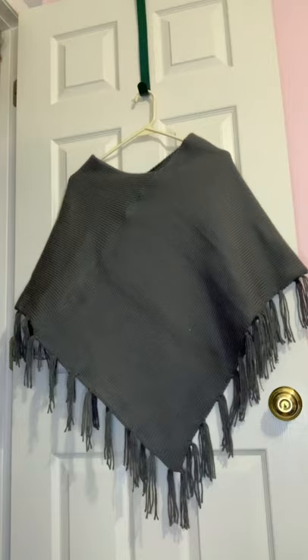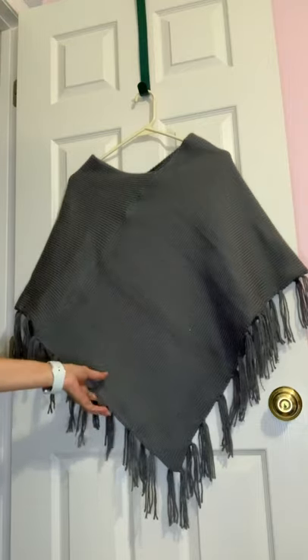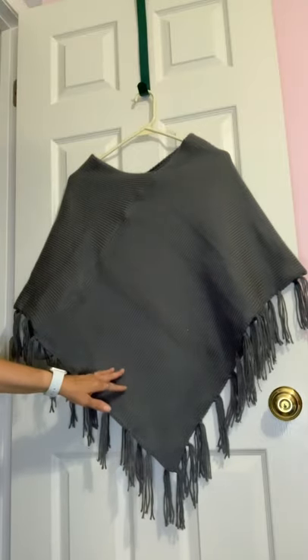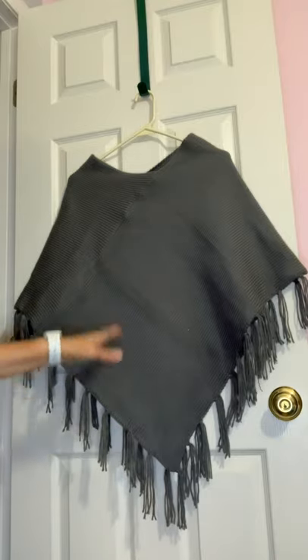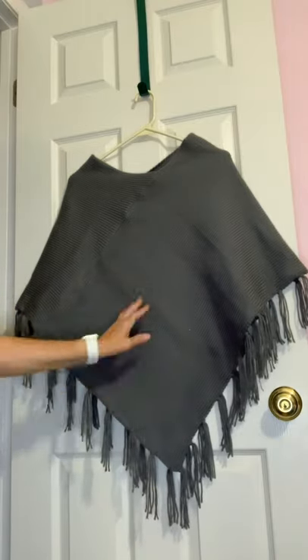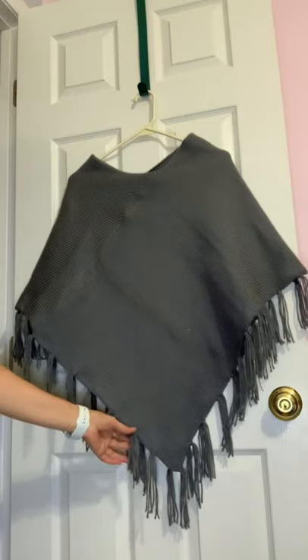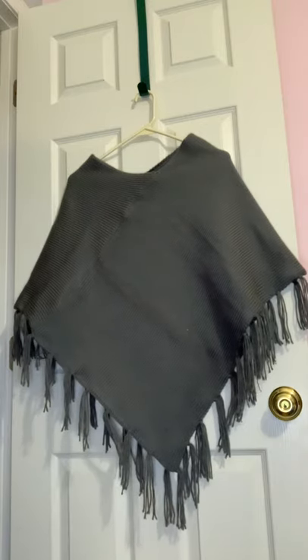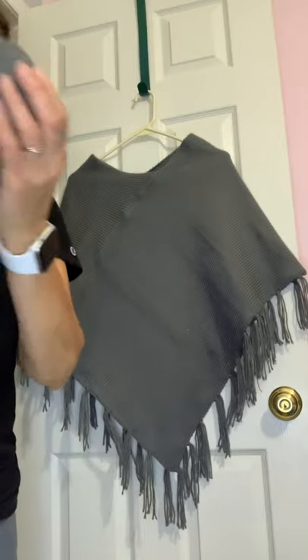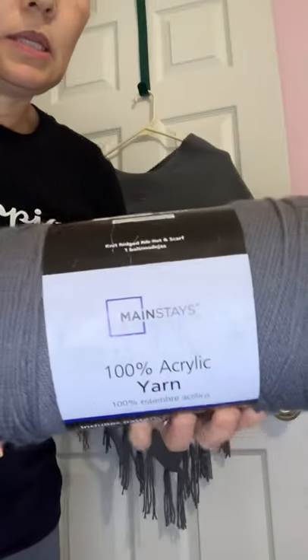I'd seen people crocheting flat panel ponchos and that's what inspired me, but I just put mine on the knit machine and went back and forth doing a stockinette stitch on the LK 150 knit machine.